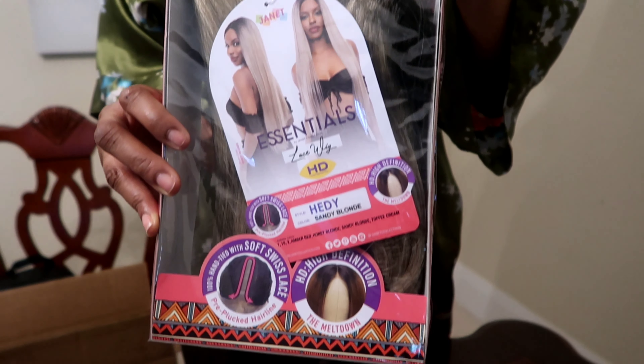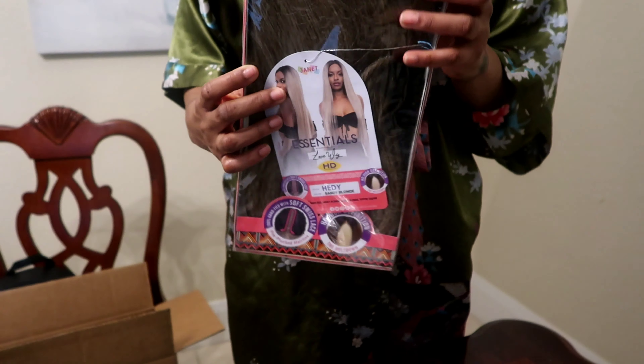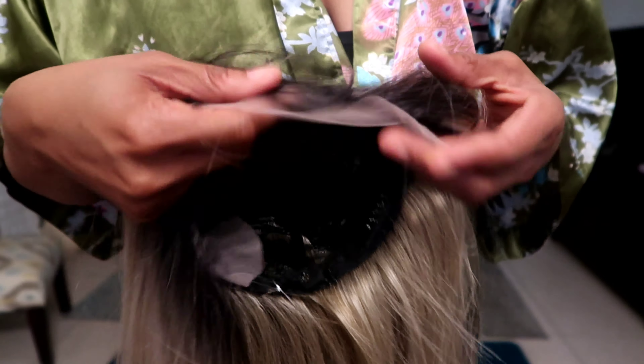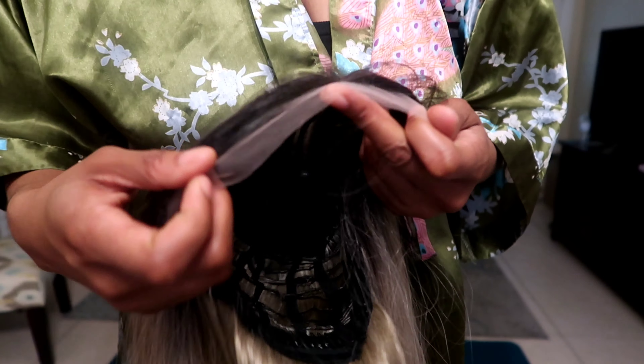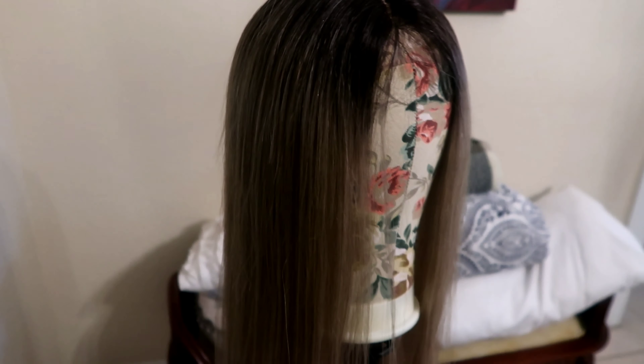Here's a better view of what the packaging looks like. The color I chose is sandy blonde because we know blondes have more fun. It does come with ear to ear Swiss lace and baby hairs — let me show y'all what these baby hairs look like. They're kind of long but we're gonna try and work with them.